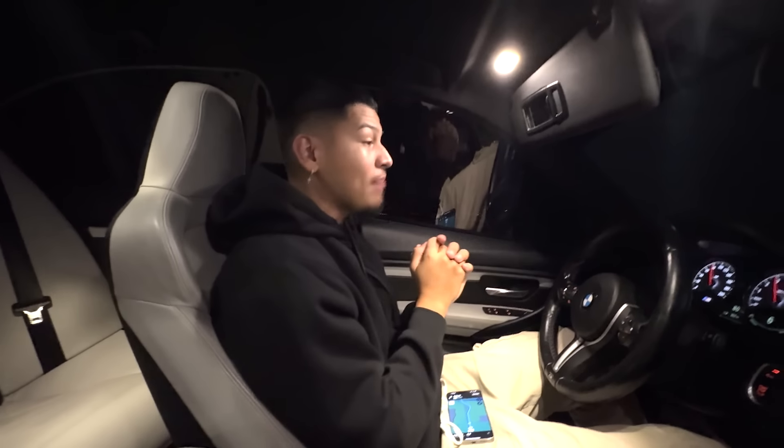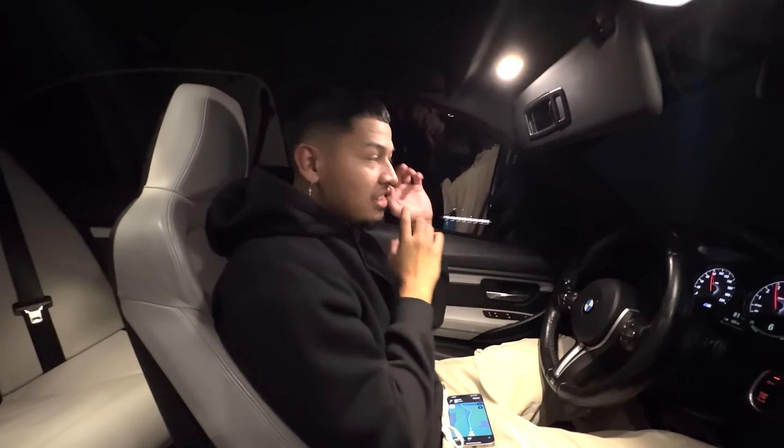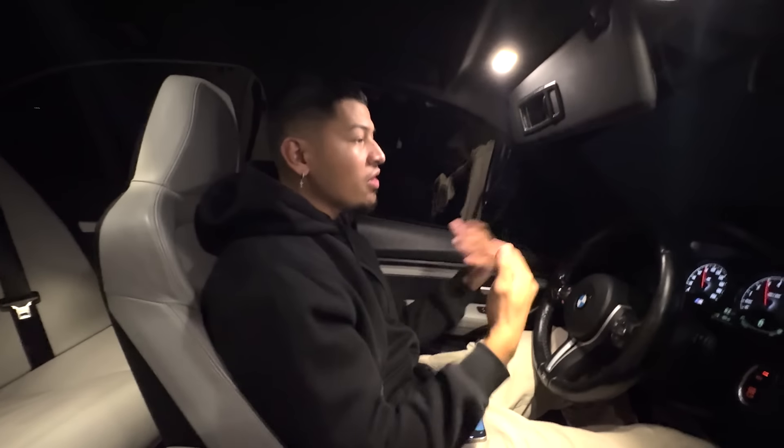Now guys, we have another mod going on for the car. Huge shout-out to the homies at SoCal Motorsports. If you guys don't know who they are, they're actually the ones that helped me build my E92 M3. They helped me build it — gave me the whole carbon kit and stuff like that. They also do some carbon, but the reason we're not doing carbon on the car is because we already have the whole kit. They're going to hook it up with actual mods for the engine bay and stuff like that.